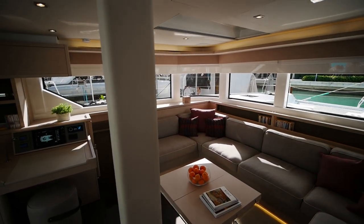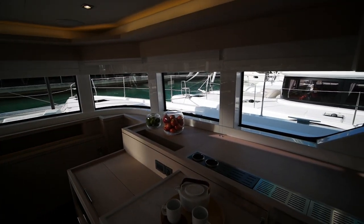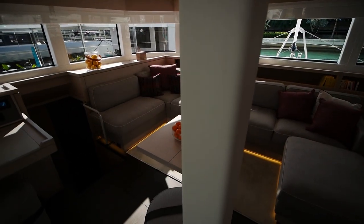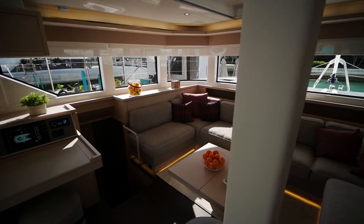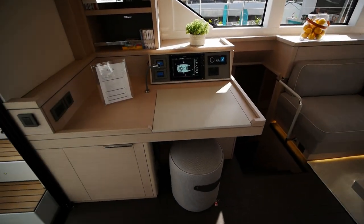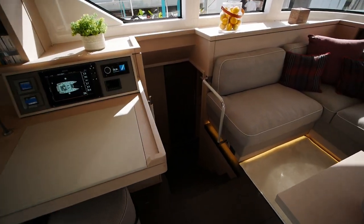The trademark vertical windows with the brow keep heat outside the interior of the boat. There's a compression post that runs through the center of the cockpit, but I like that they've added a nice cover here — I'm looking at you, Leopard fingerprint magnets. There's also a nav station here as well.